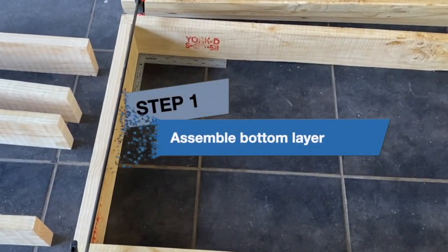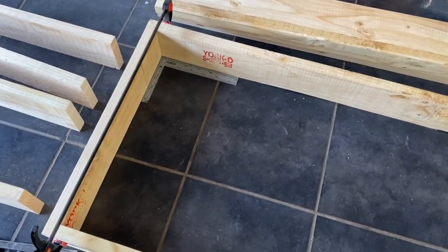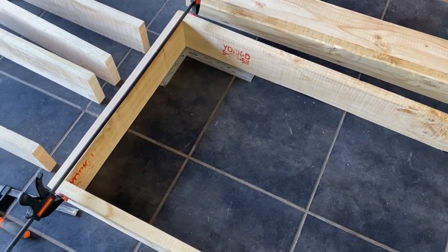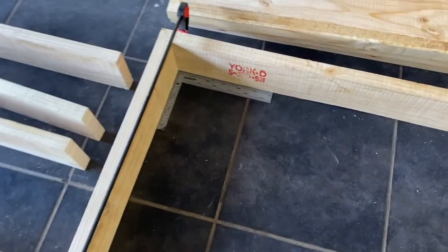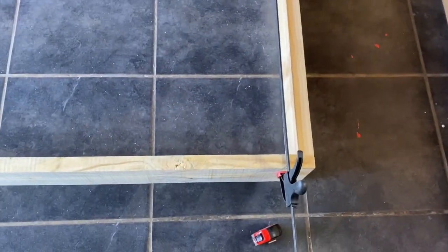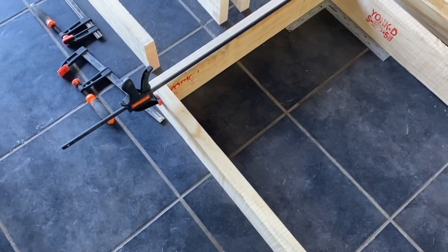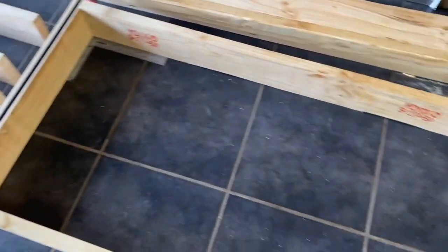Step 1: Assemble bottom layer. Carefully lay out the 2-meter lengths and 700 millimeter sides in a rectangle with perfect 90-degree corners using the tri-square. This will form the bottom layer of the raised bed. You will see that I have already done the layout and secured them with the wood clamps in order to drill the holes for the wood screws. Note that I have positioned the timber planks with the red markings on the inside to get a clean wood surface on the outside of the raised bed.